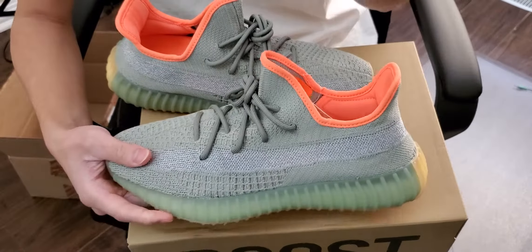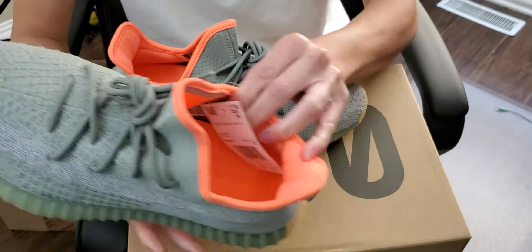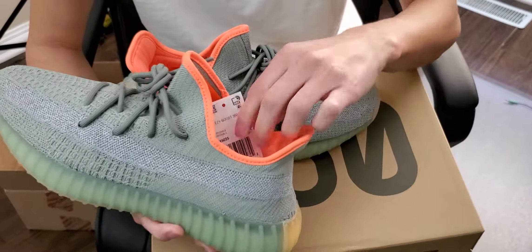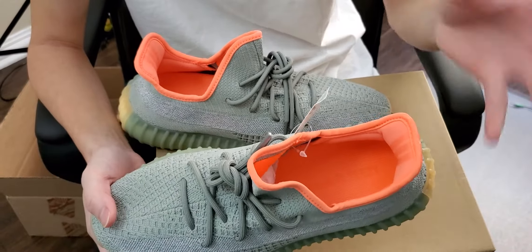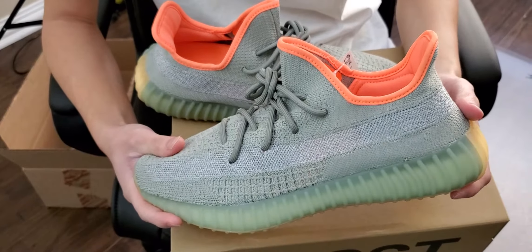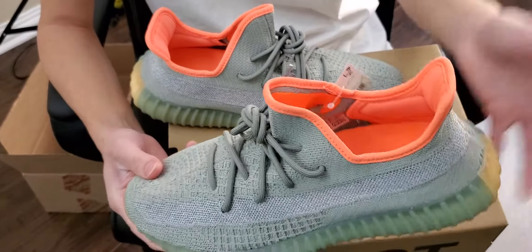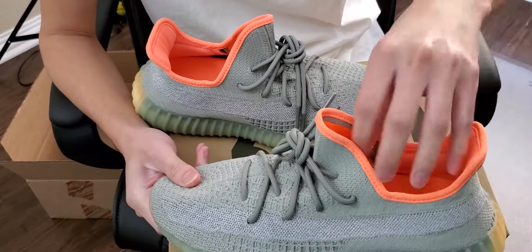The thing that throws me off about this shoe is the really bright orange inner liner. It has the nylon material with padding and it has the three stripes. But it throws me off because, you know, I understand it's a summer/springtime shoe, so that's what they were shooting for. But at the end of the day, it just kind of throws it off for me. Some people like that really bright color — I just think it's kind of randomly there.